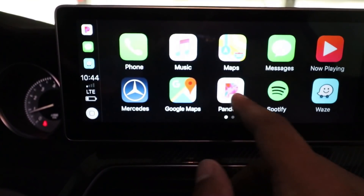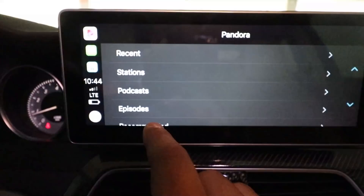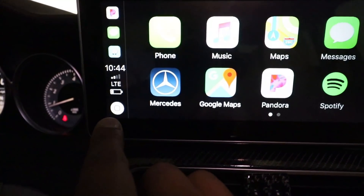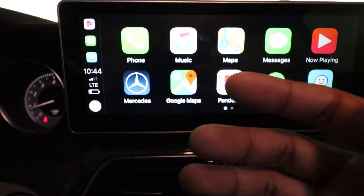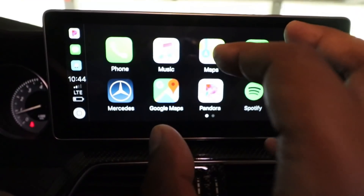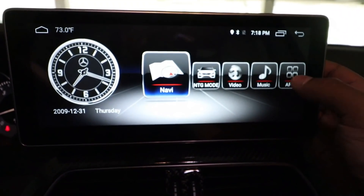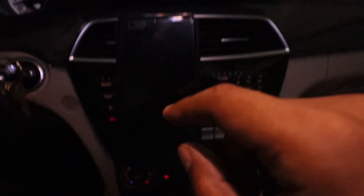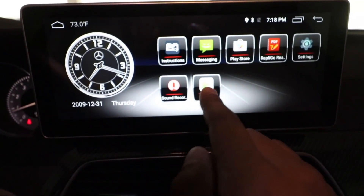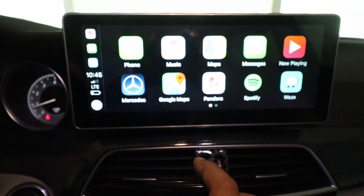If I'm in any of these apps — let's say I go to Pandora — all I do is hit this button right here and it'll bring me back to the main screen. I can also program that button so when I touch it, Siri will request what I want to do — that's in the settings of the application. And again, that Mercedes logo — hit that and I'm back to my regular screen. So every time I get into my car, as long as Wi-Fi and Bluetooth are enabled on my phone, all I need to do is press the Auto Kit app and it'll automatically detect my phone and wirelessly activate CarPlay.